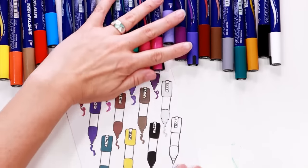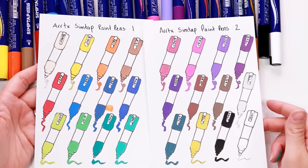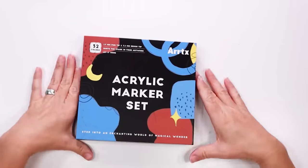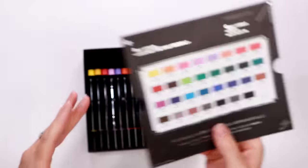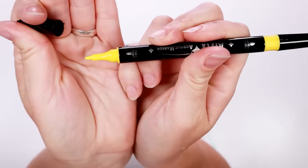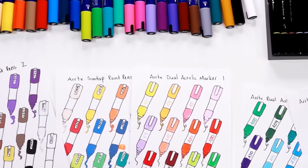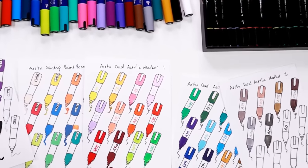I like the colours included and the opaqueness on paper is good — all except the white. I'm not a fan of the white. Artex also sent me a 32 set of dual tip acrylic markers. These don't have the ball bearing for the paint so they have no prep and you just draw with them. They have the brush tip on one end and fine on the other. I really like the colours but the paint is very different to the Simptap markers, but I'll talk more about these as we go through the artwork.